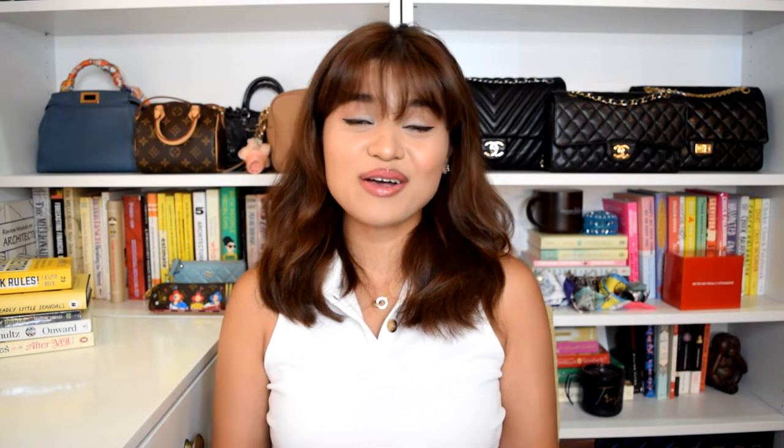But before anything else, if you're new here, welcome. If these are the kinds of videos that you like watching, I would really appreciate it if you could hit that subscribe button down below. And if you want to connect with me on my socials, it's at TrishDLF.